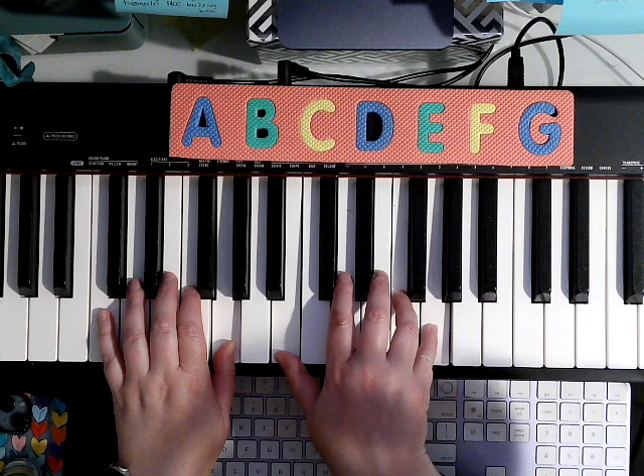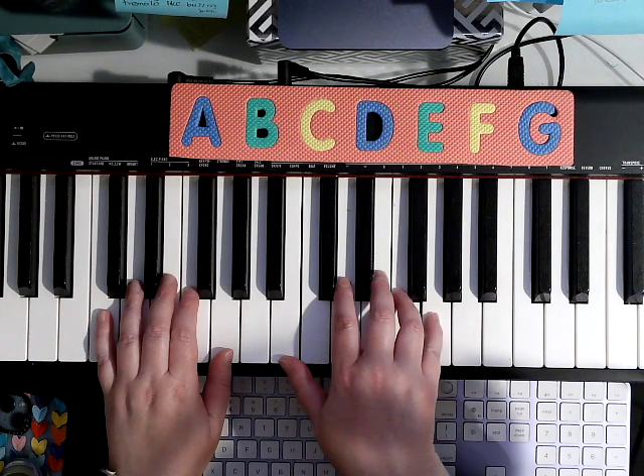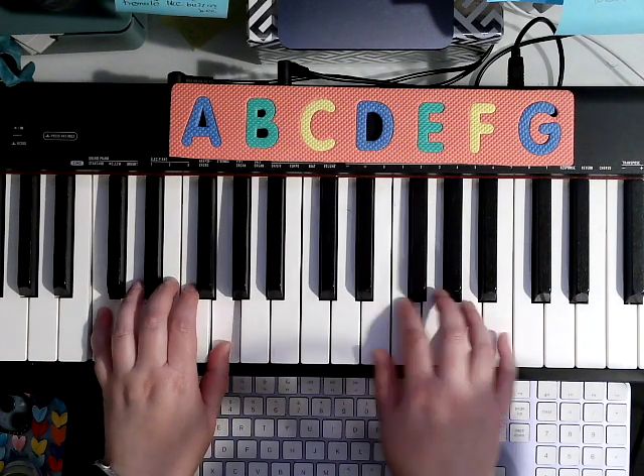Now, at the end of this line, it says D.C. al Coda, so we're going to go back to the beginning. D.C. means da capo, and that's Italian for go to the top.